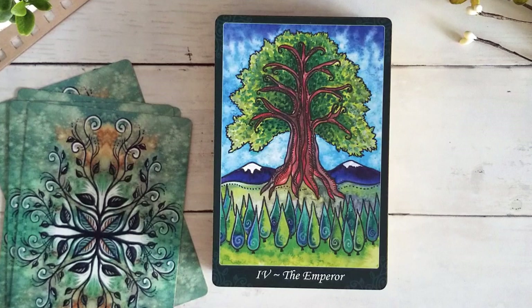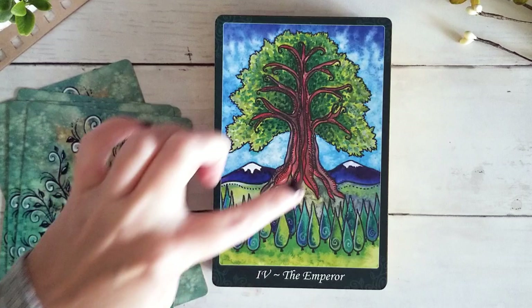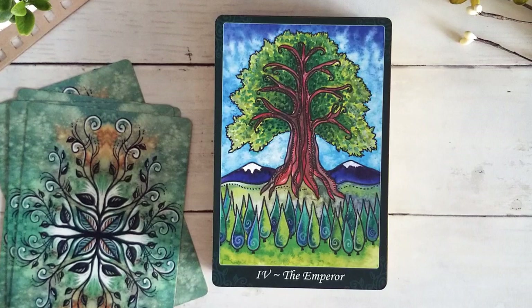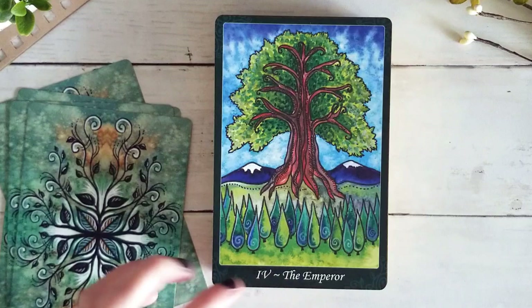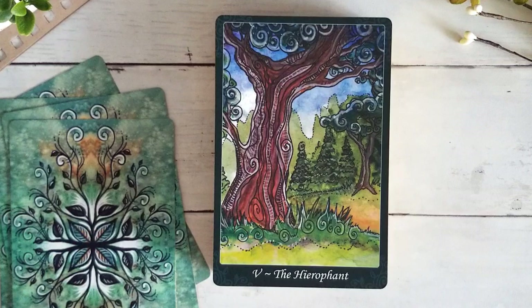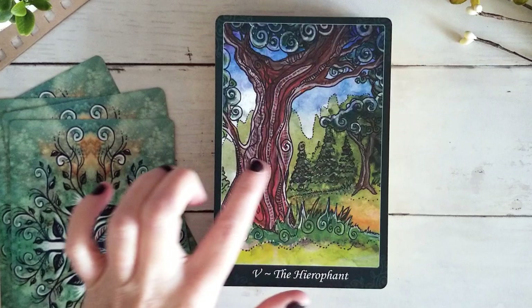Here we have the Emperor — this really big grand tall tree overlooking all these little trees. We definitely get the sense of this big tree being the king, the guardian, the Emperor, with his little community down here. This is one of my favorite Hierophants — I just absolutely love this tree. I love all the little detail that Dana O'Driscoll has put into this artwork; the little black line work is really one of the things that thrills me about this deck.